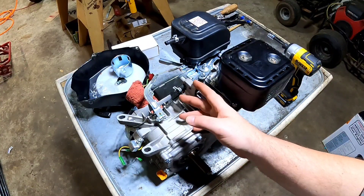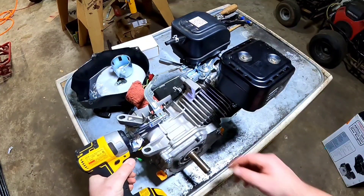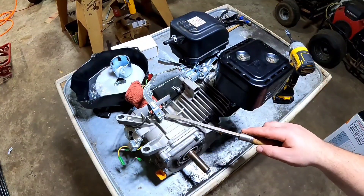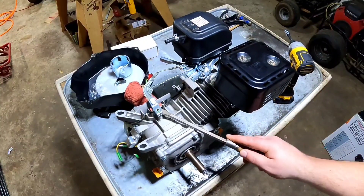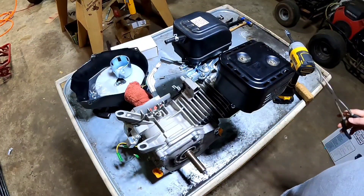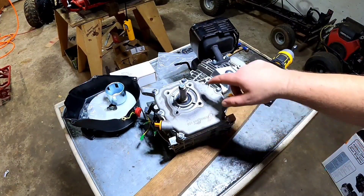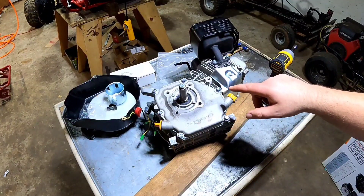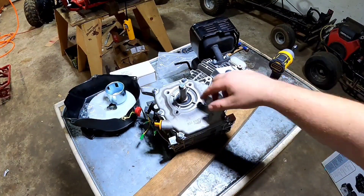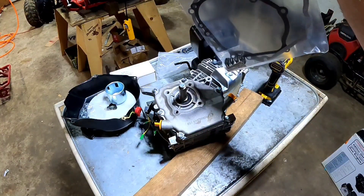I'm going to leave the stock throttle assembly, so for now we're just taking off the governor arm. I always hear people say in their videos that if you're careful when you take this off you can save the gasket, but I've only seen that one time and it was on a brand new Tillotson. The only thing I'm focused on when taking off this cover is not bringing the camshaft up with it when I take it off. I've already ordered a gasket, so if it breaks it breaks — it doesn't matter.